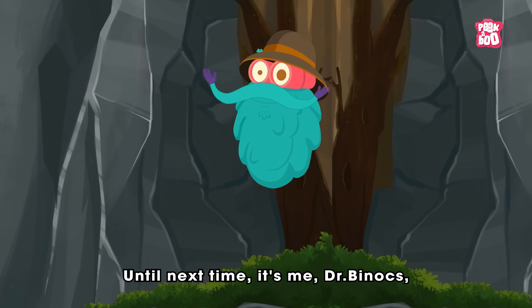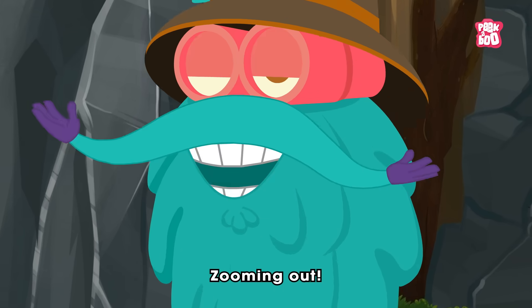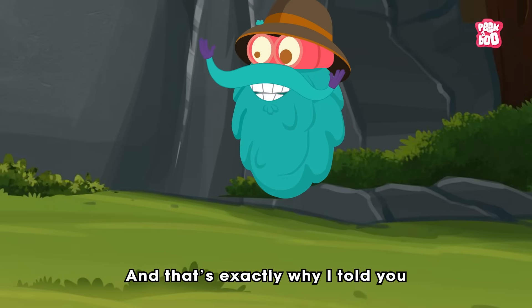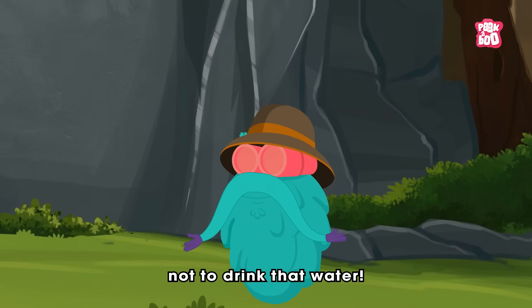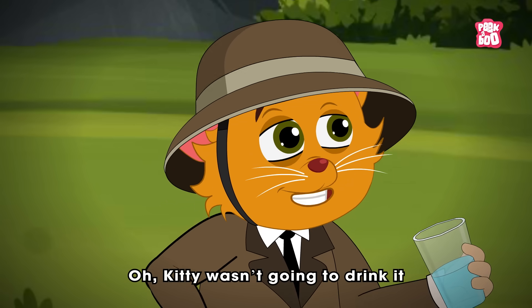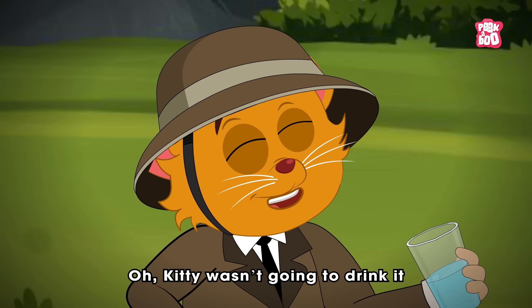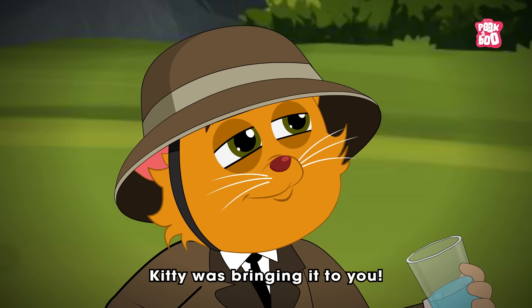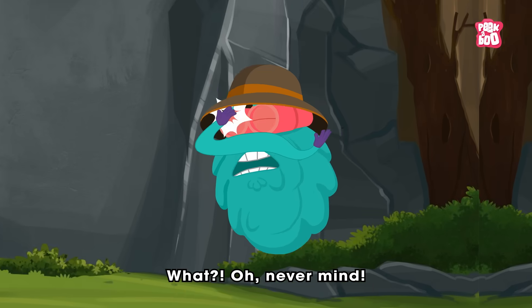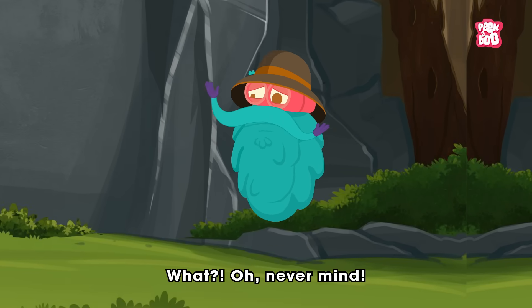It's me, Dr. Binox, zooming out. And that's exactly why I told you not to drink that water. Oh, Kitty wasn't going to drink it — Kitty was bringing it to you. What? Oh, never mind.